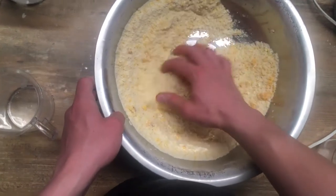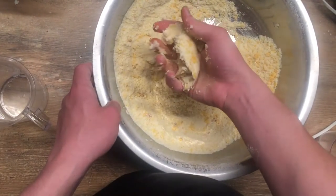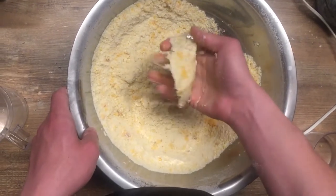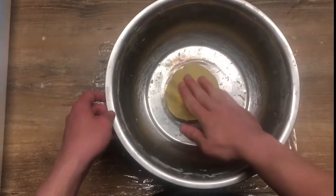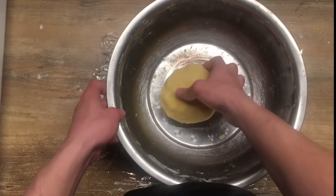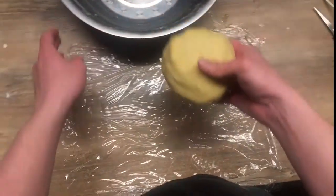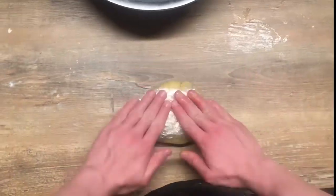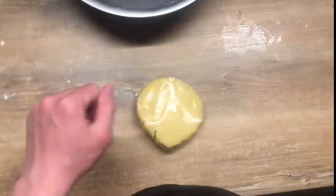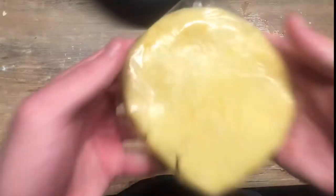As you can see, now I can form a basic shape out of my dough, and that's a good sign for us. After kneading the dough for some time, we can see a nice rounded shape. I'm going to wrap it up in some plastic wrap and chill it in the fridge for 20 to 30 minutes.